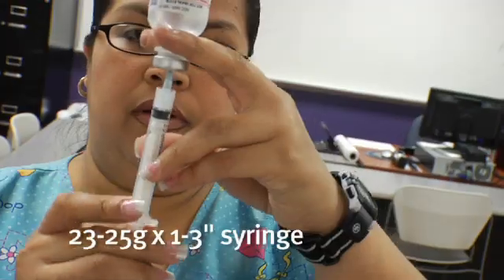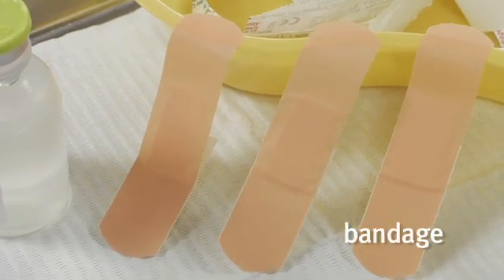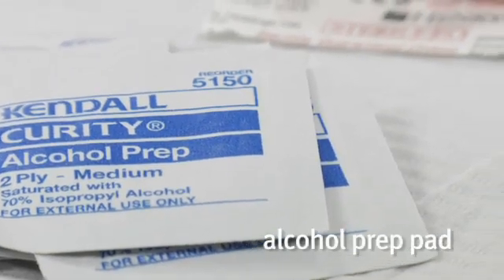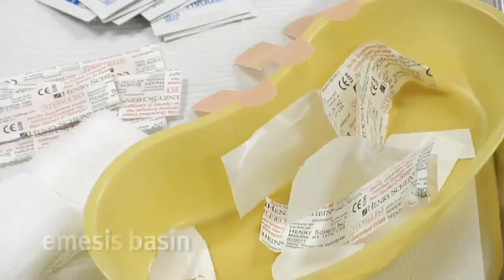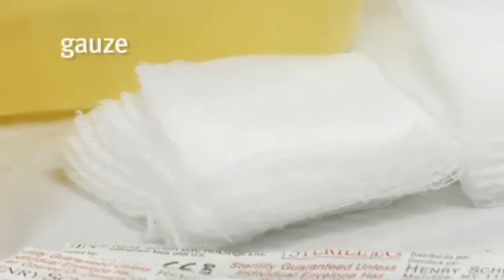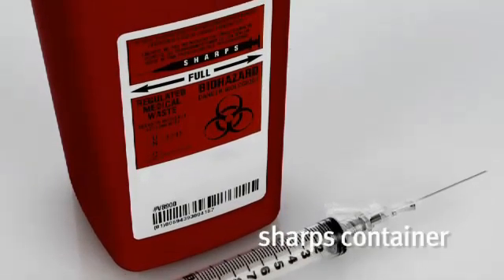You still use a 23 to 25 gauge syringe, anywhere from 1 to 3 inches. You'll need your bandage, alcohol prep, your medication — in this case we're using sterile water — an emesis basin for your trash, your gauze or cotton balls, your gloves, and of course your sharps container nearby.